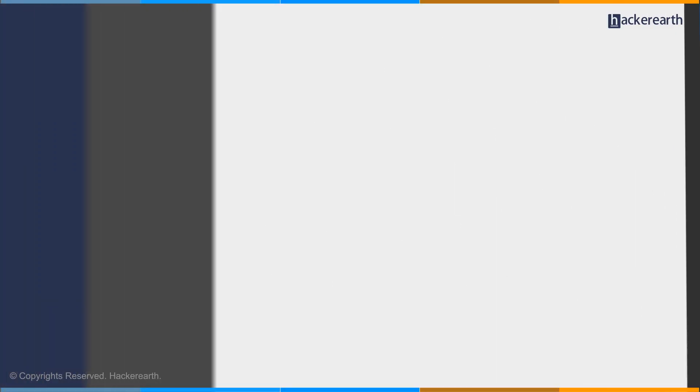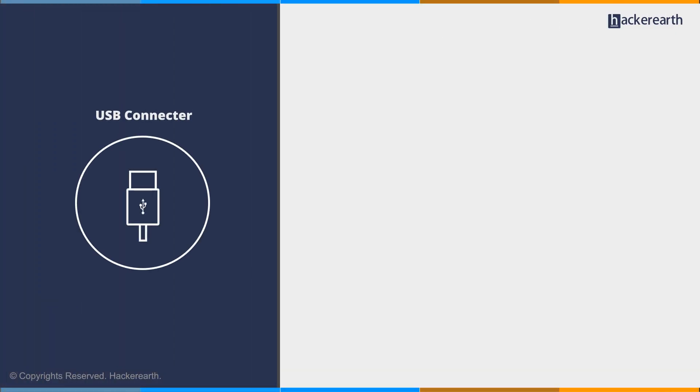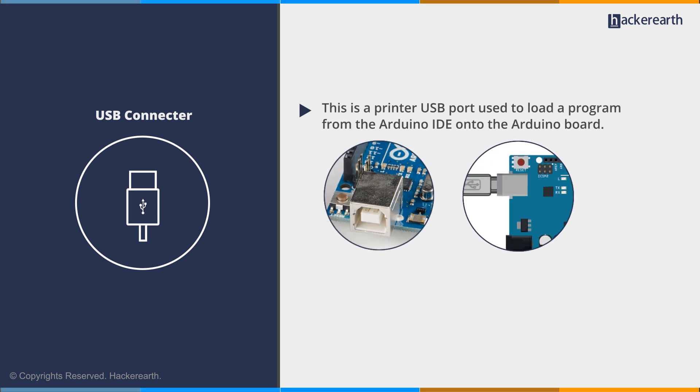The first component is the USB connector. This is a printer USB port used to load a program from the Arduino IDE onto the Arduino board. This board can also be powered through this port.